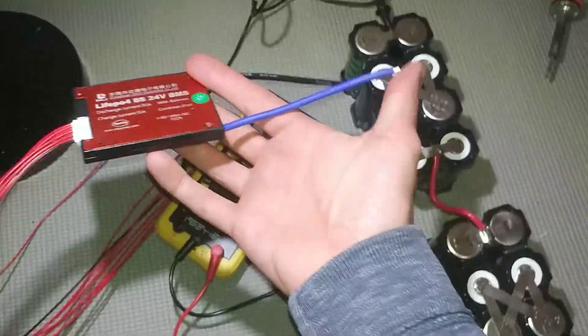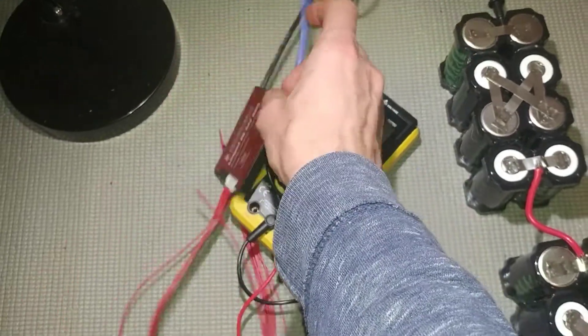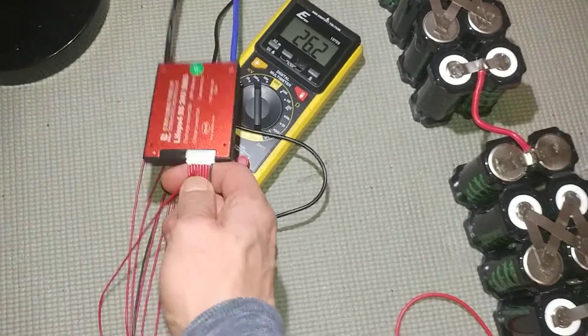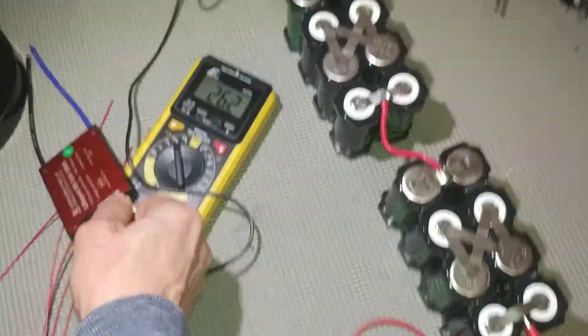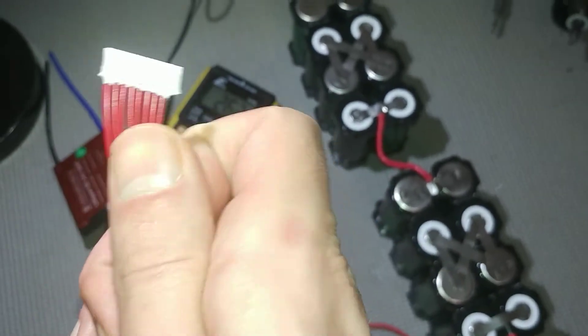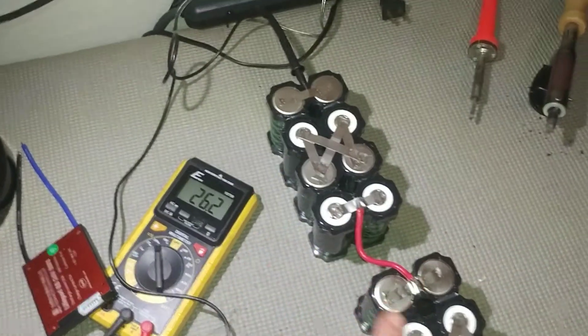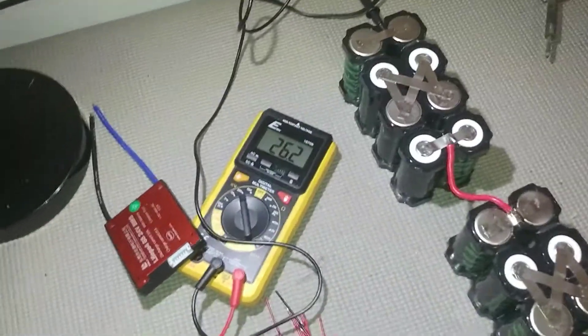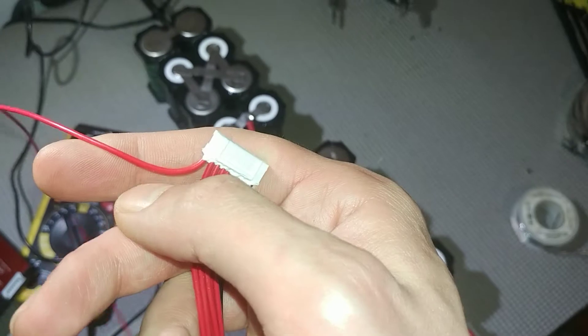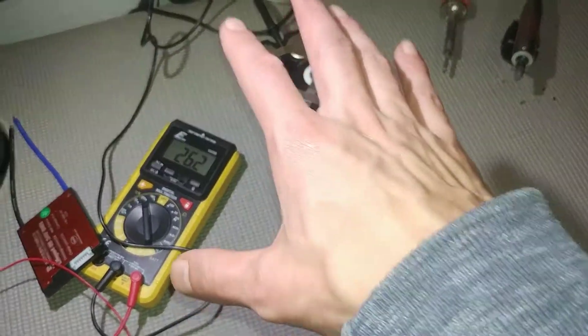The BMS connects to the main negative of the pack with the blue wire. Then there's the balance cable so the BMS knows the voltage of each individual cell. The way it works: you start with the black one on the side and connect it here, then the next red one goes to the next tap, and next, next, all the way up until you reach the end — your very last red wire ends up here. So I'm going to hook up this battery management system now.